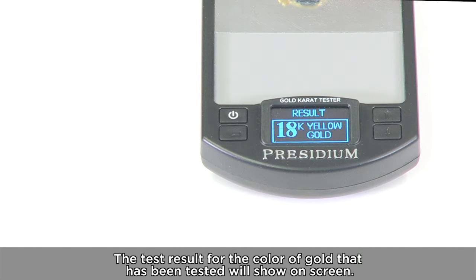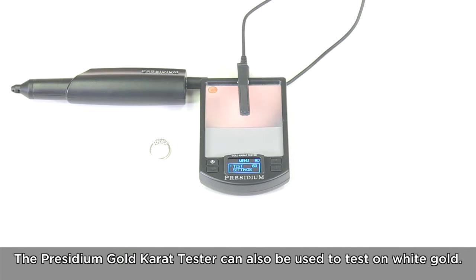The test result for the colour of gold that has been tested will show on screen. The Presidium Gold Carat Tester can also be used to test on white gold.